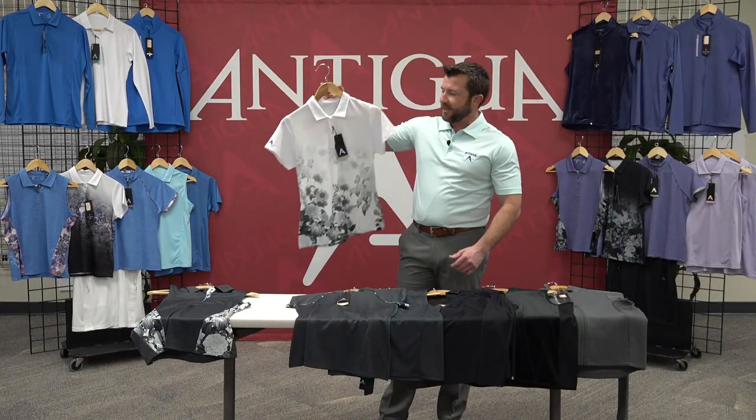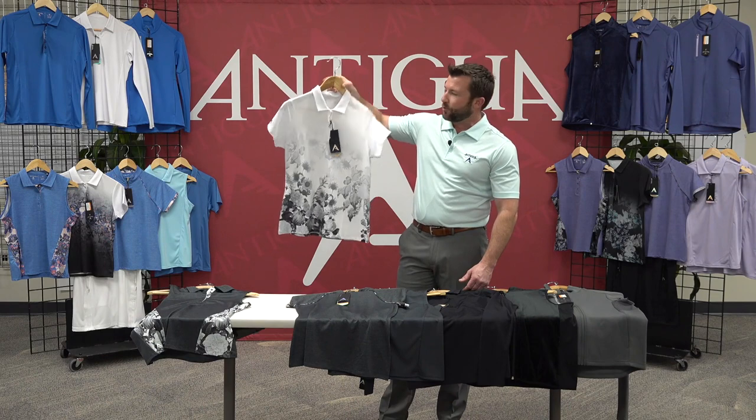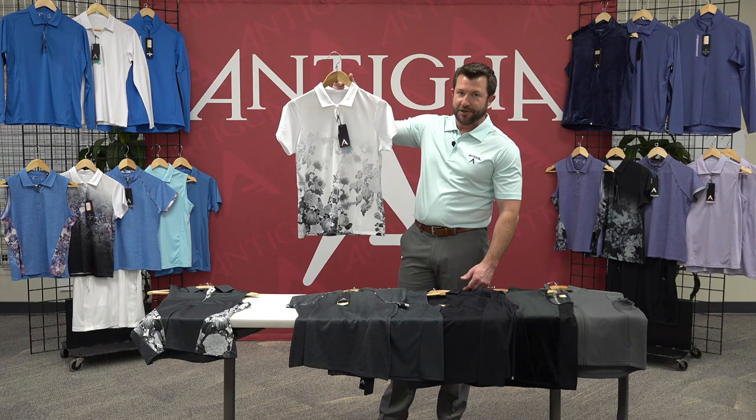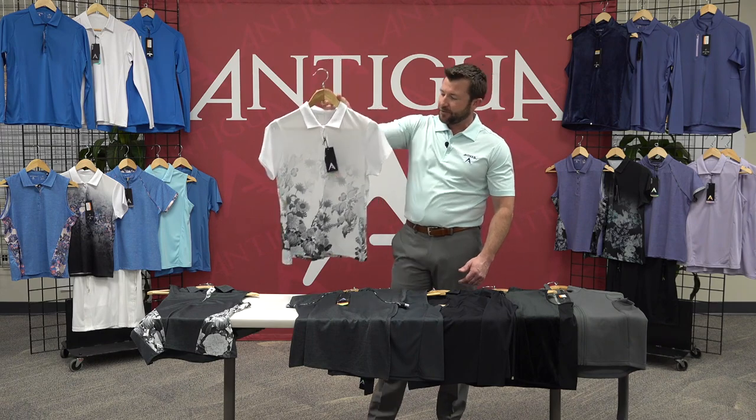The next style here is Uptown. It is a sublimation floral print. My favorite thing about this piece is each colorway has a different floral pattern used, giving it a lot of variety.